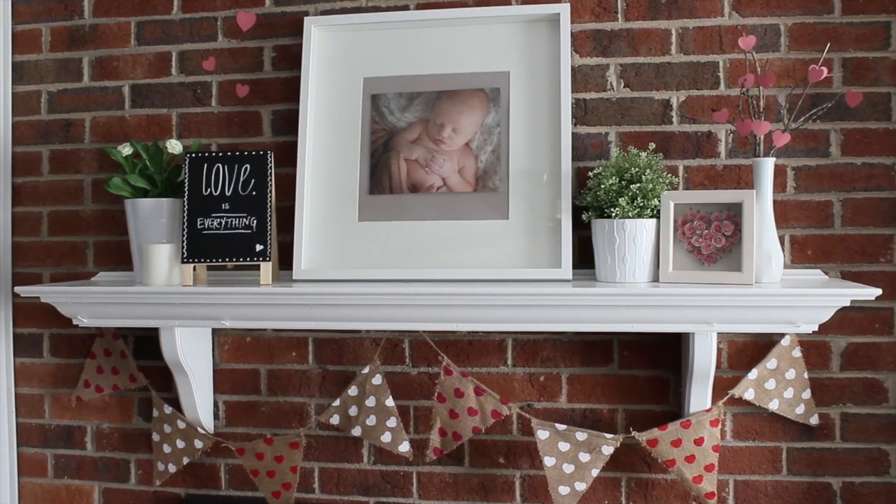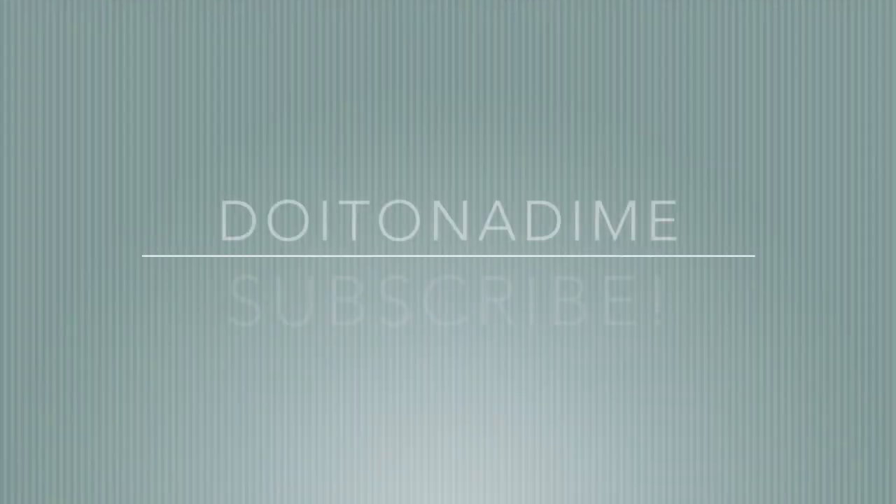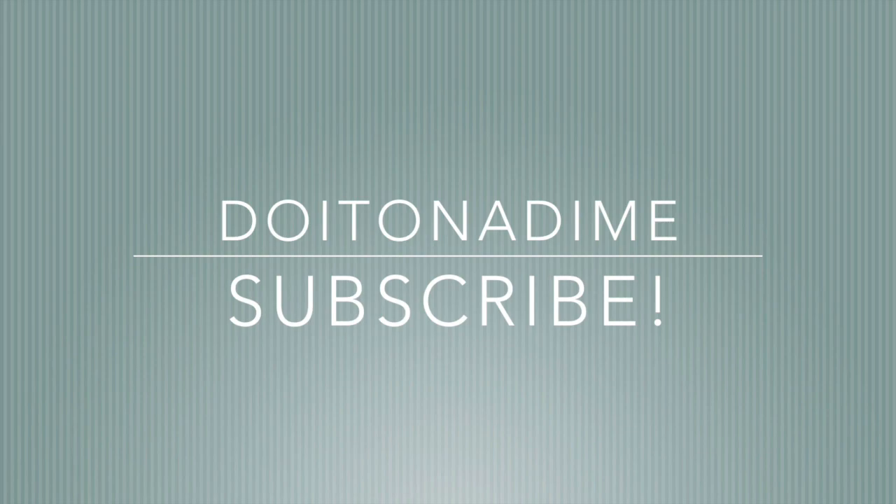So that's how my DIYs turned out. I hope you guys enjoyed this video. Don't forget to check out the other ladies below — see you guys next time!